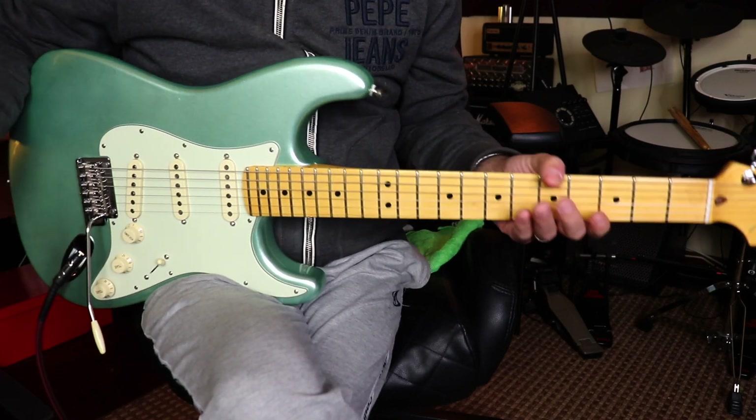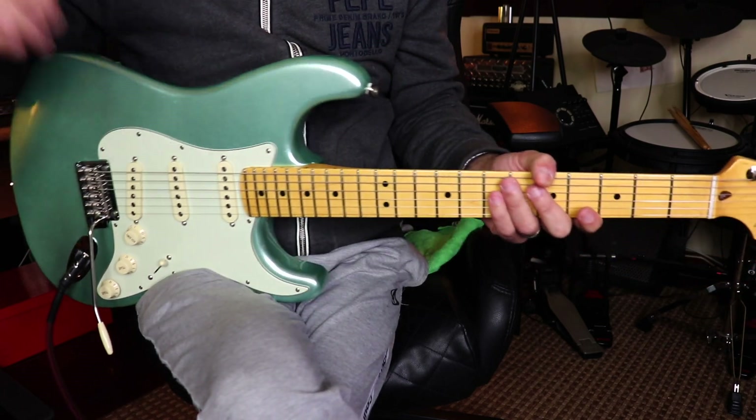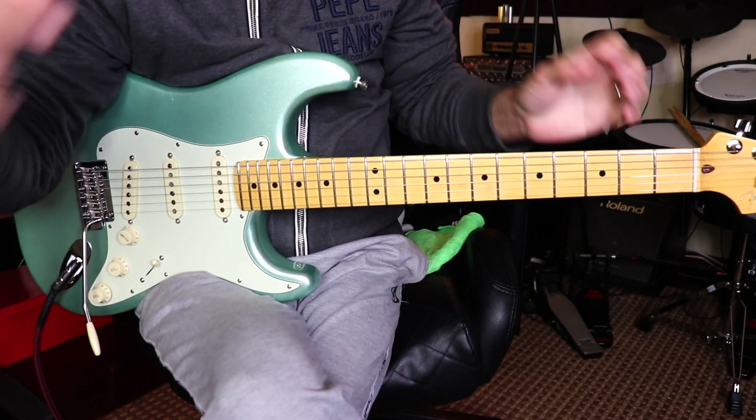Hello guys and welcome back to my YouTube channel. So what I have here is not one but three tones for the Yngwie Malmsteen overall tone, because I've seen that over the years his tone has changed quite a bit.